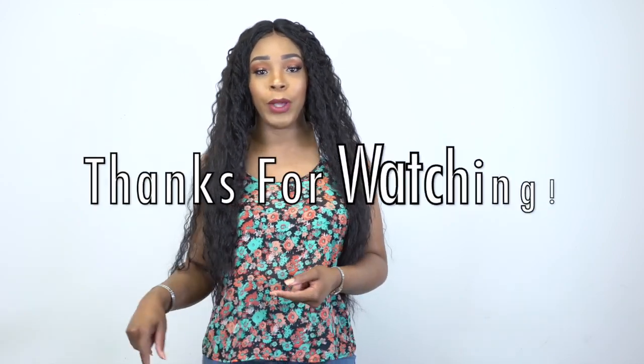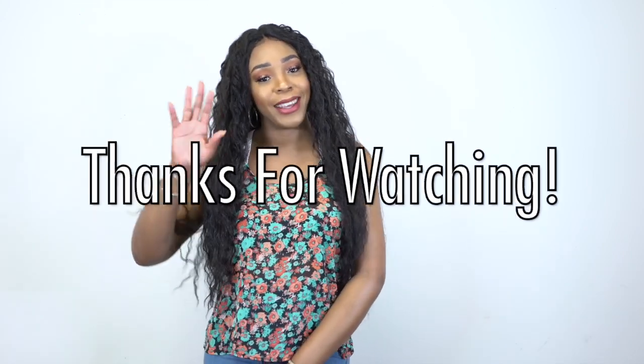Thank you so so much for watching. Leave your comments down below, follow us on all our social medias at Wigted, and I'll see you really soon. Bye bye!